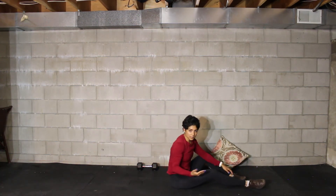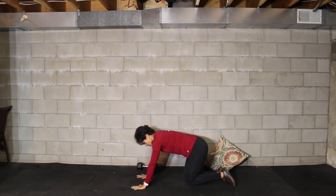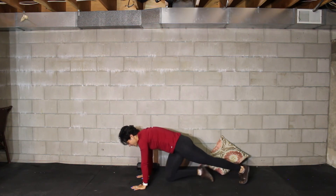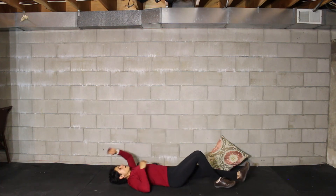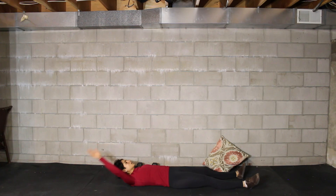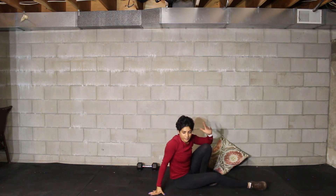For your plank hold, hands right under the shoulders, feet together — squeeze your thighs, squeeze your glutes, squeeze your belly. Everything should be nice and sturdy. For single leg V-ups, it's similar to regular V-ups but you go for opposite arm and opposite leg touch, then alternate — 20 seconds alternating back and forth. That's your workout today!